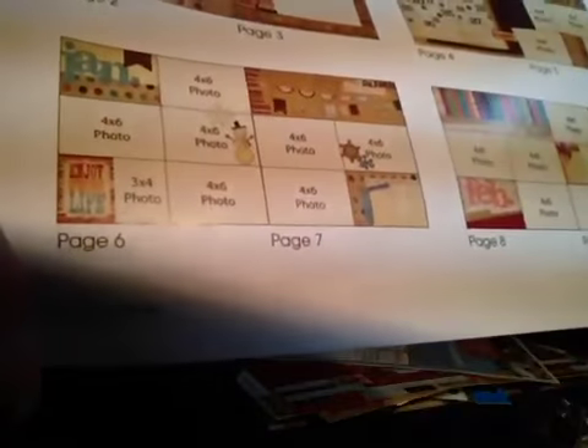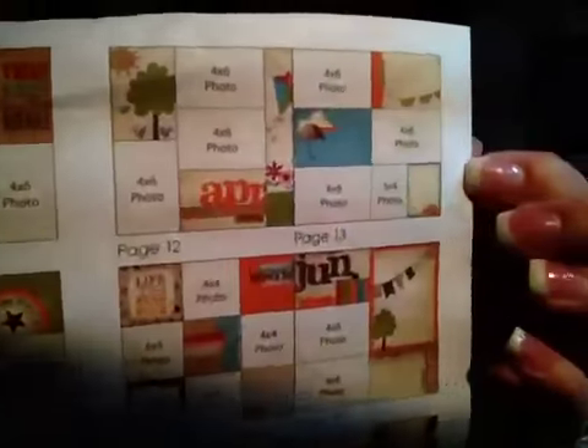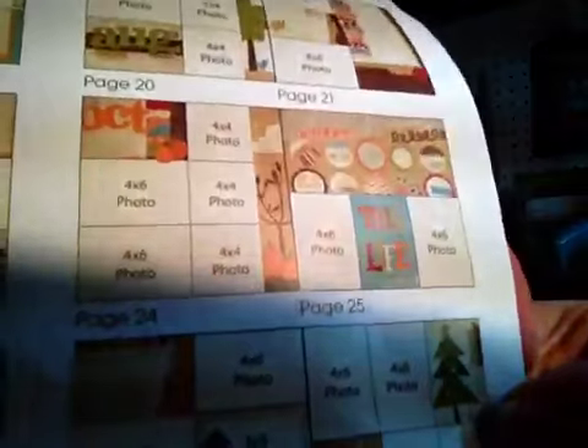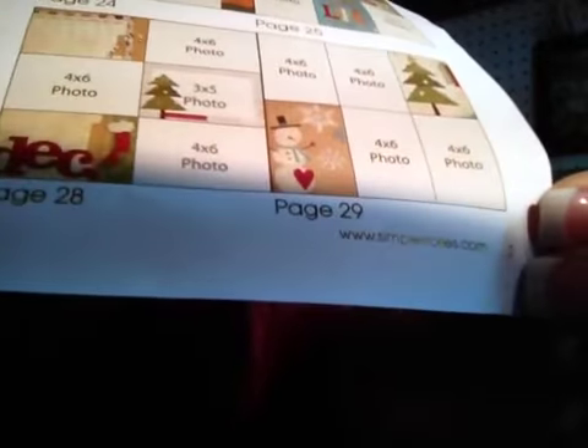Then going through each month: January, February, March, April, May, June, July, August, September, October, November, December. And then it doesn't show the back page, so I'll just flip to that — and this is the back page.